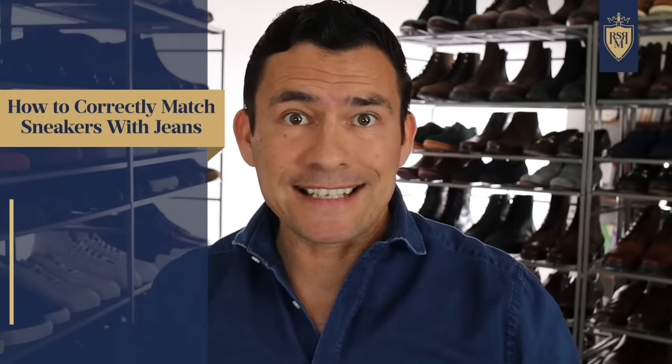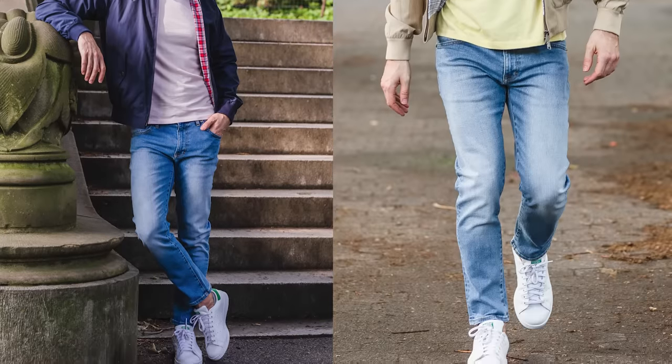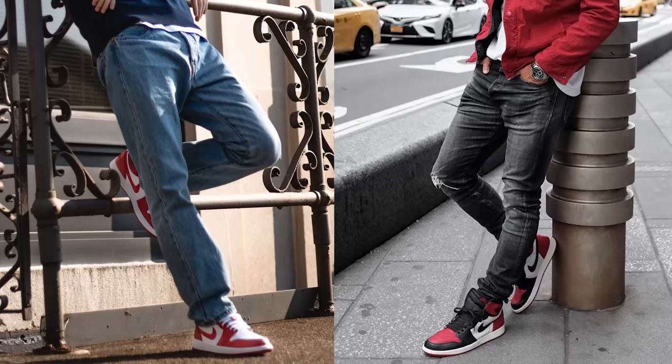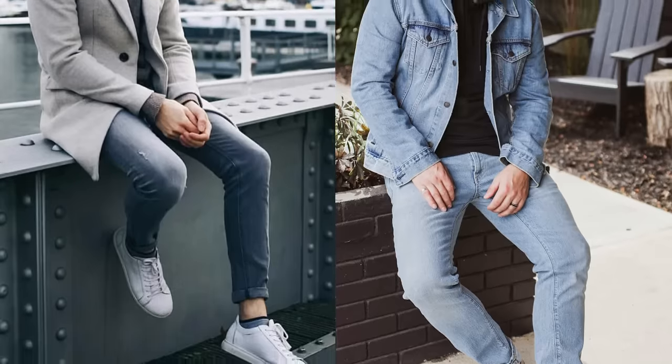Last but not least, pay attention to the overall style. If you're going for a more modern look, your wardrobe is going to be sleek and minimalist, and there are certain types of sneakers that work with that. If you're going more retro — you're a big fan of Jordan 1s — be careful about mixing them in with a modern sleek look. These guidelines are but a path; if you really understand what you're doing, you can bend or break any of these rules.